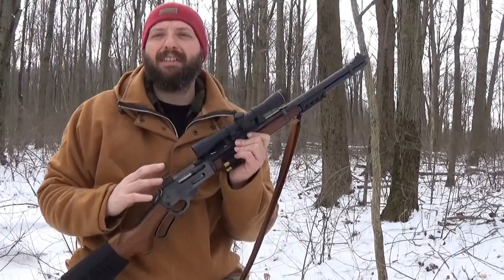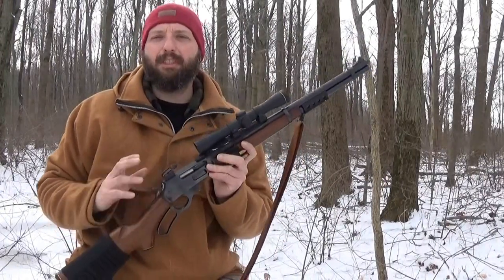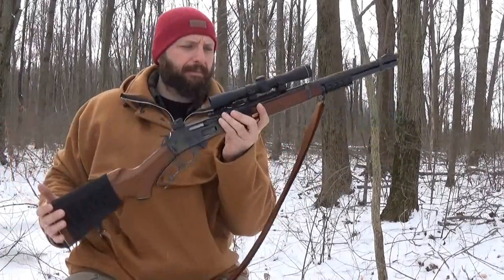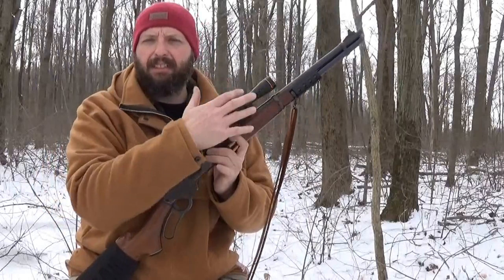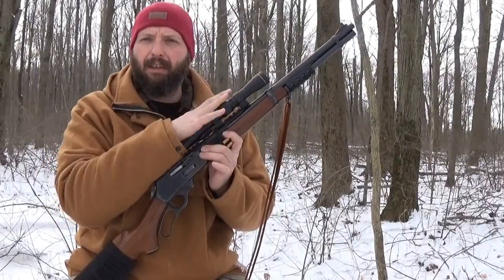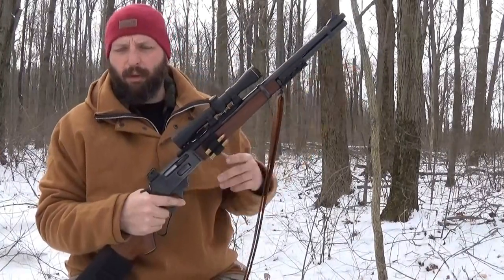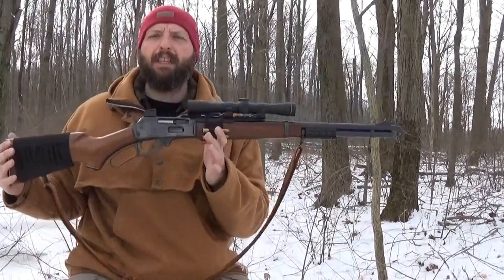Another criterion for a scout rifle is that his original rifle was one meter in length — that's about 39 inches. This is a little bit shorter than that. This is a 20-inch barrel, a standard carbine. They do make these in 16s and 24s, but 20 is standard.